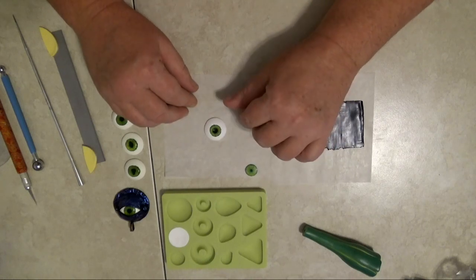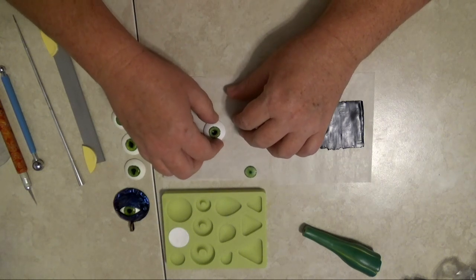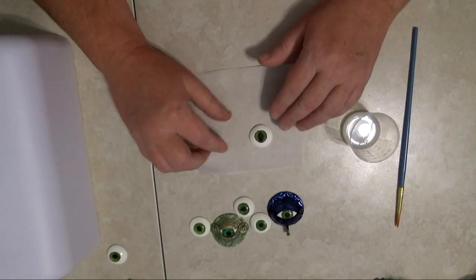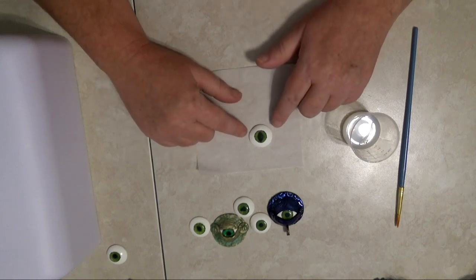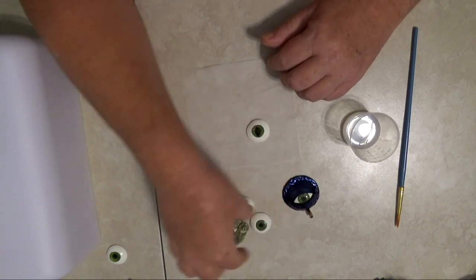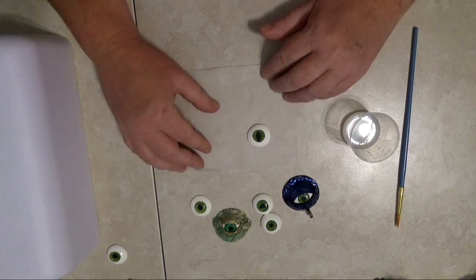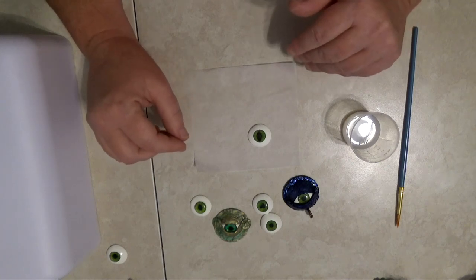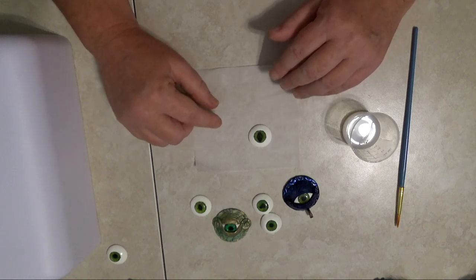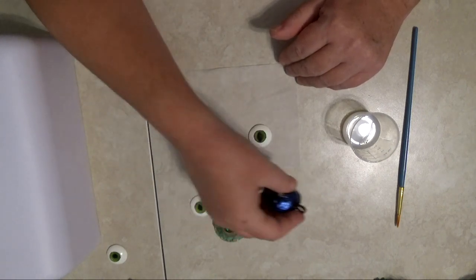I'm going to go ahead and cure the eye and then come back to show you the final steps. Once your eye is cured, there's really no limit to what you can do with it. You could take a fine brush and some red paint and add veins, or add it to a notebook, a pendant, or even a pair of earrings. For your eye to look the most realistic you have to add a little shine — a little bit of varnish. It's important to note that you would not do any varnishing or resin until all of your pieces are baked and fully cured.